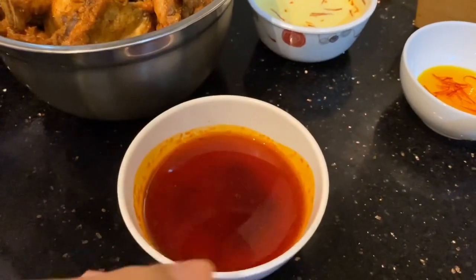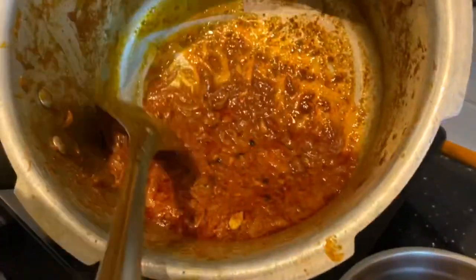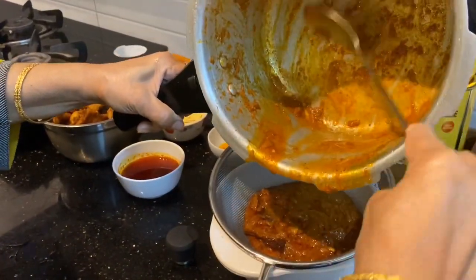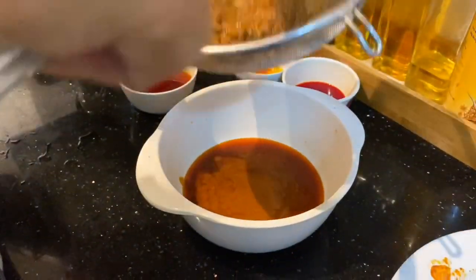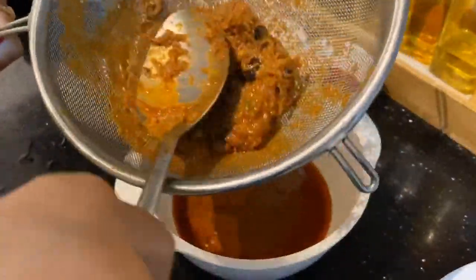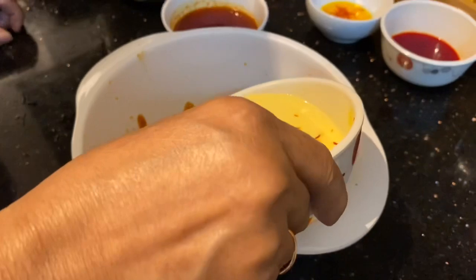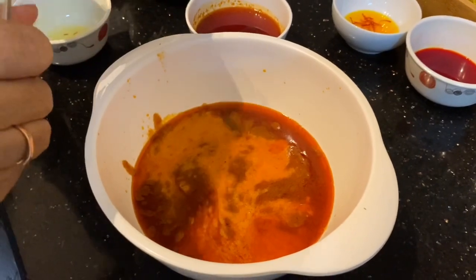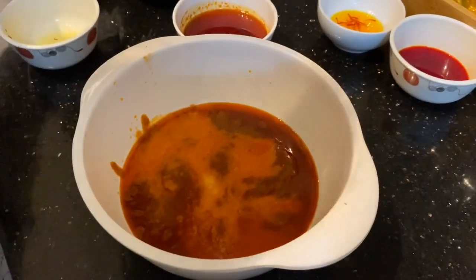I am going to cook the chicken in the pan. I am going to make the sauce. I will make the sauce and add the sauce.